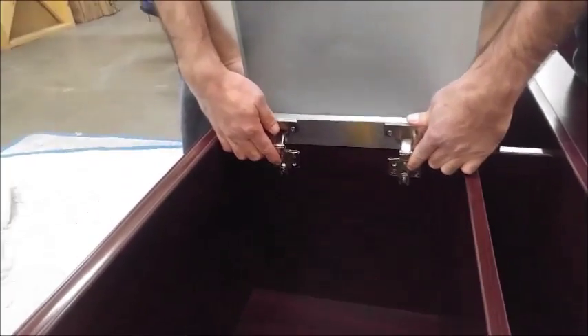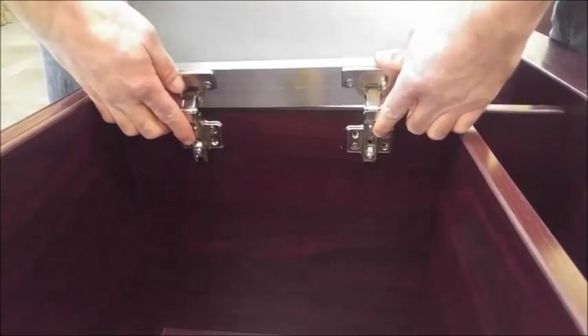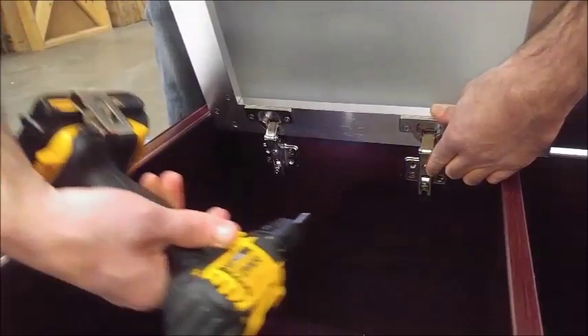Once he gets these installed, he'll go back and add the screws, make sure everything's lined up, and tighten everything up and you're good to go. Thanks for watching this video. Have a good day.